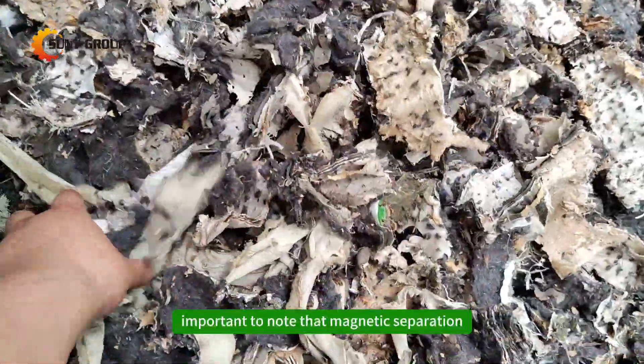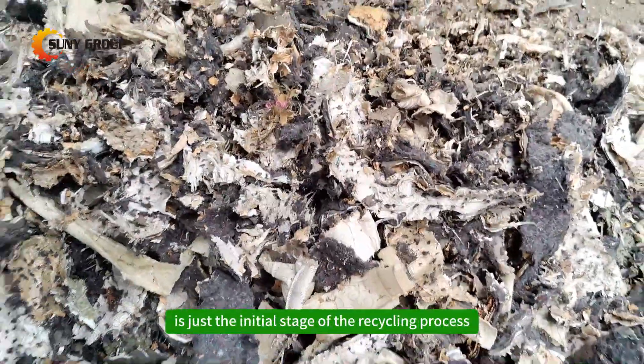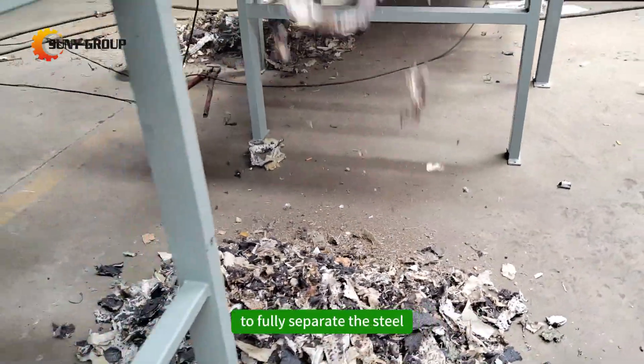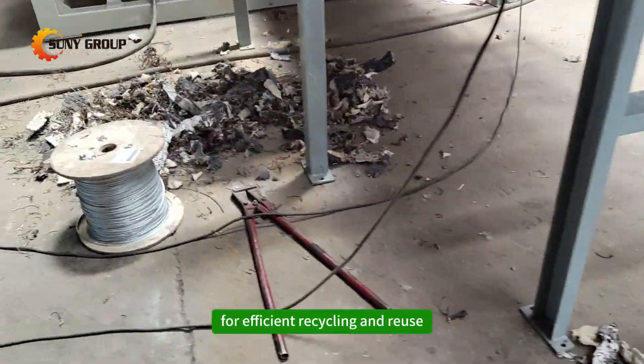However, it's important to note that magnetic separation is just the initial stage of the recycling process for mattresses. Further crushing and sorting steps are required to fully separate the steel wire and textile components for efficient recycling and reuse.